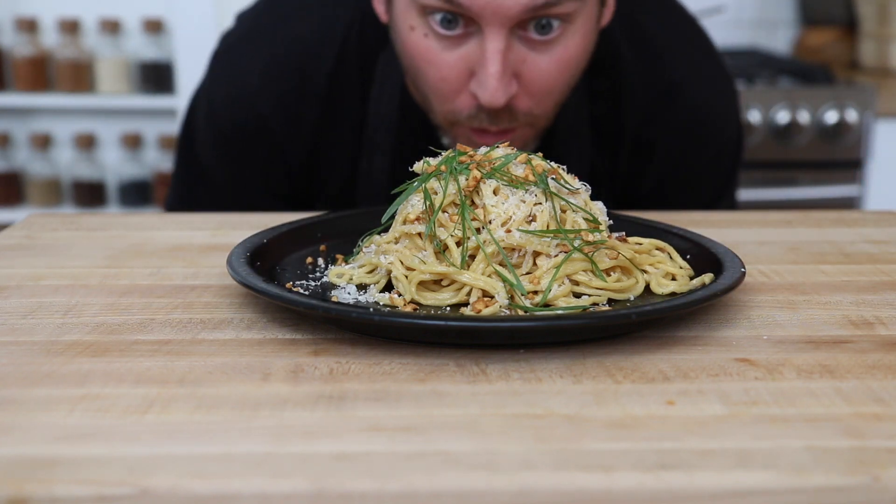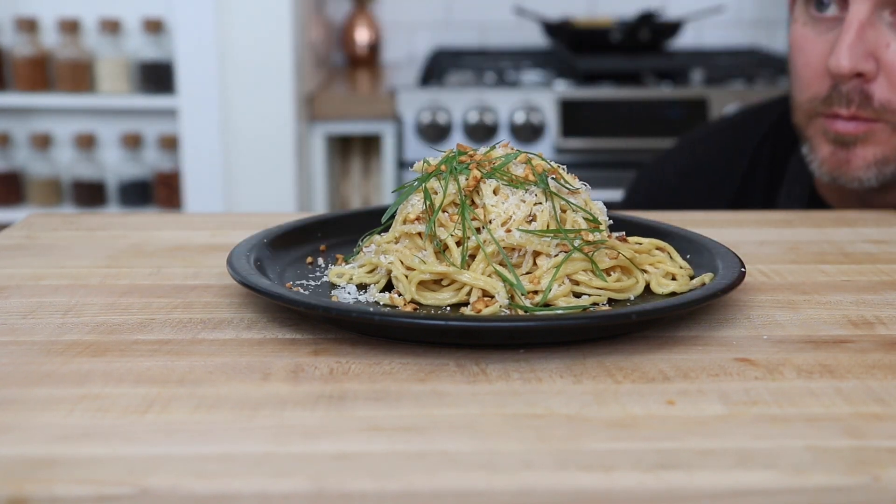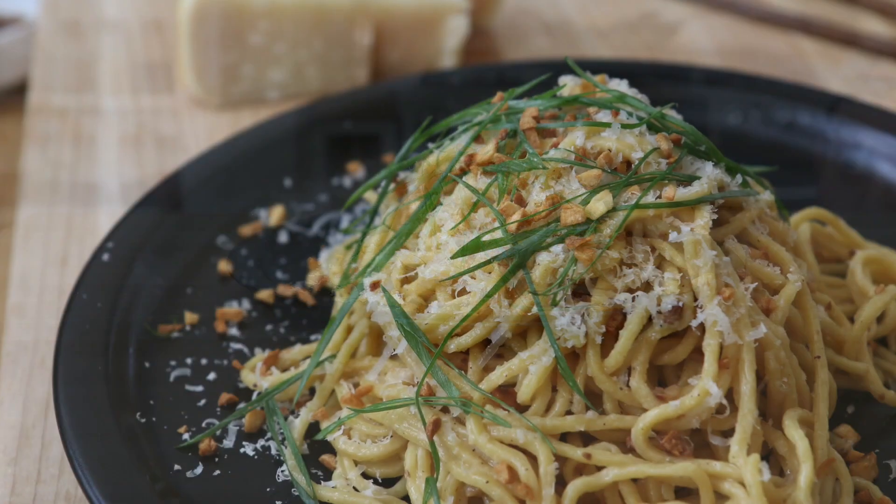Hi everyone. Today I'll show you how to make this delicious Asian garlic butter noodle recipe. This is a great example of how two cultures come together to make a great dish.